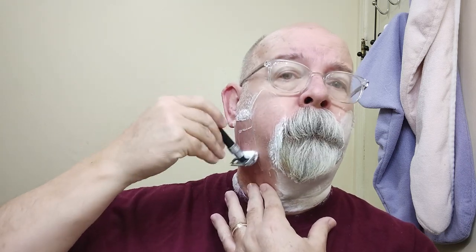I have to say, the soap is a little bit slippery, which is to be expected from Don. I enjoy his soaps. His soaps work out well for me — they have for quite some time. Just a little bit on the against the grain pass there, a trouble spot. But it's doing pretty well. Not a whole lot left on the third pass.